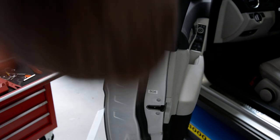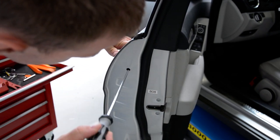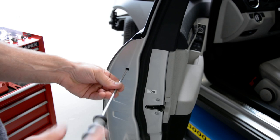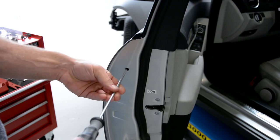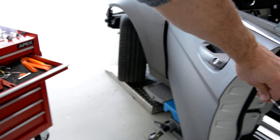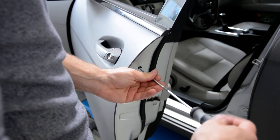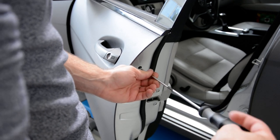Here inside you have a screw. Unscrew this. The screw will not fall down in the door. I see that I've unscrewed completely.